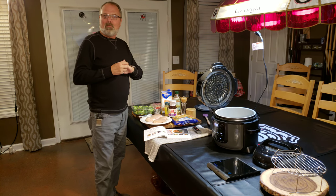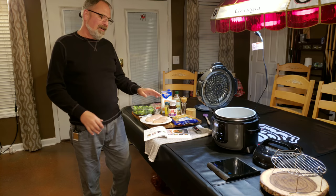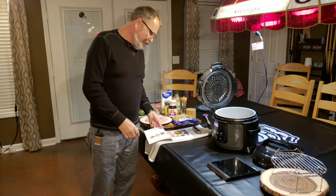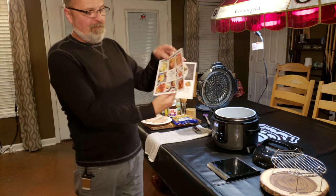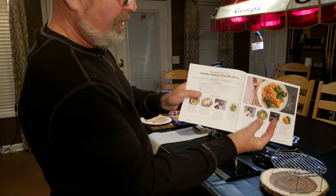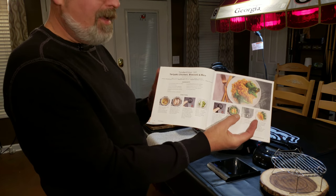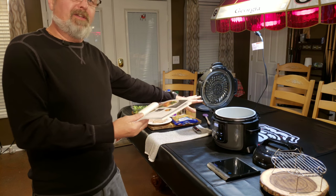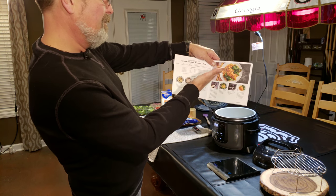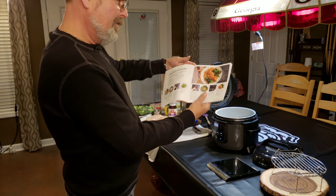You are in the kitchen with Jelly007.com and his Ninja Foodie. Tonight, we're going to do a recipe out of the recipe booklet that comes with your Ninja. It is teriyaki chicken, broccoli, and rice — it all gets done in the same pot at the same time. It's also marked as a beginner recipe.